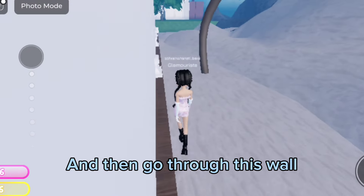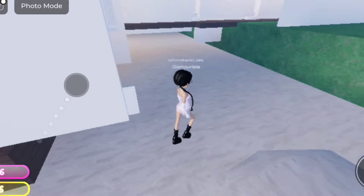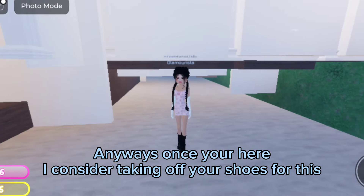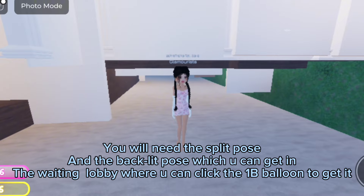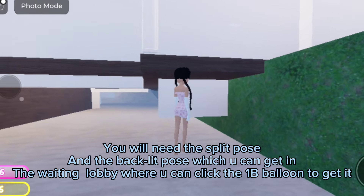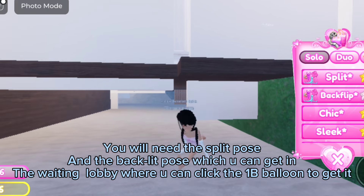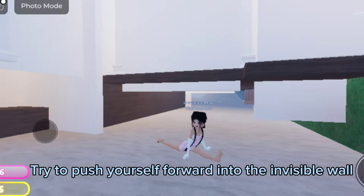Go through this wall. Once you're here, I'd consider taking off your shoes for this. You will need the split pose and the backlit pose, which you can get in the waiting lobby where you can click the 1B balloon to get it. Then try to push yourself forward into the invisible wall.